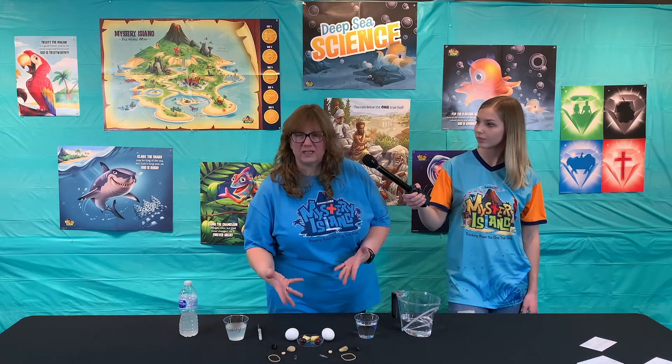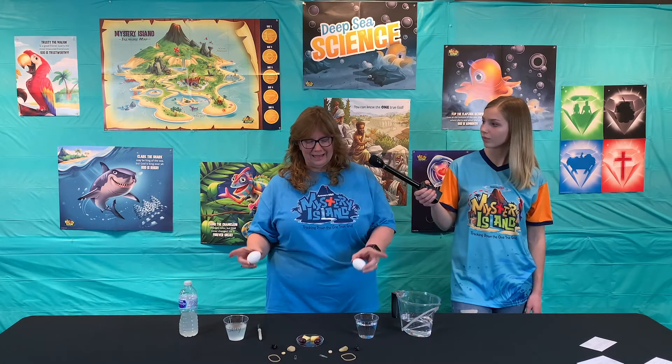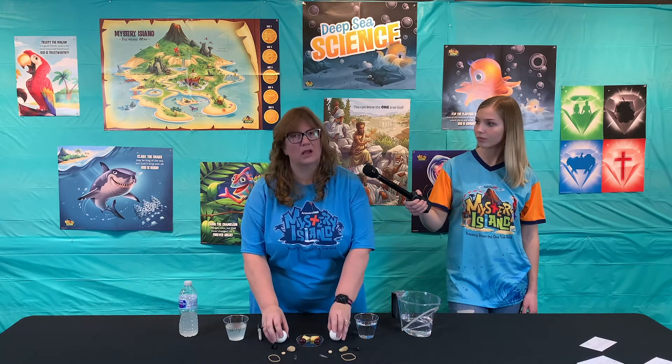I'm not going to do all of these. You do want to be aware that when you do the egg, it may overflow your cups a bit, so you might not want to have quite as much water in your cup. I think I overfilled mine, so I'm not going to test the egg.